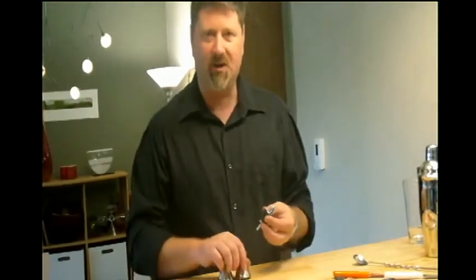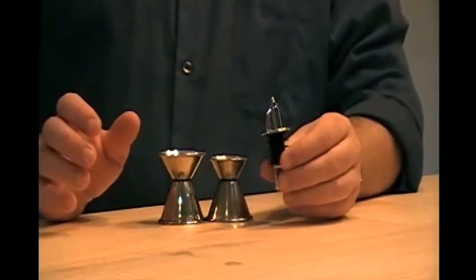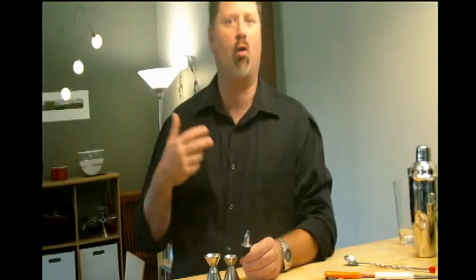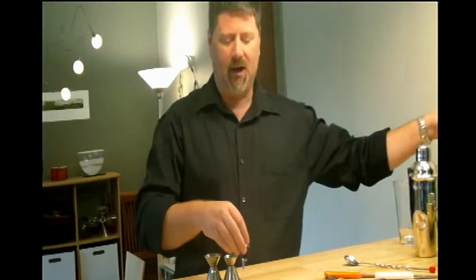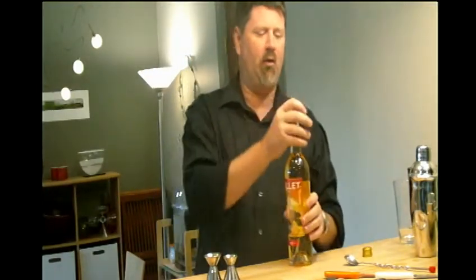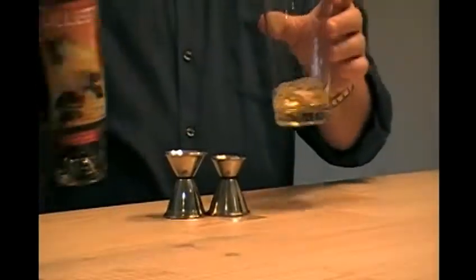You've got the pour spout that goes right on the bottle. With different counts, every half second is like a quarter ounce. So if you're making a cocktail and it's calling for a half ounce of something, you're going to turn the bottle over and you're going to count — one, two — that's about a half ounce.